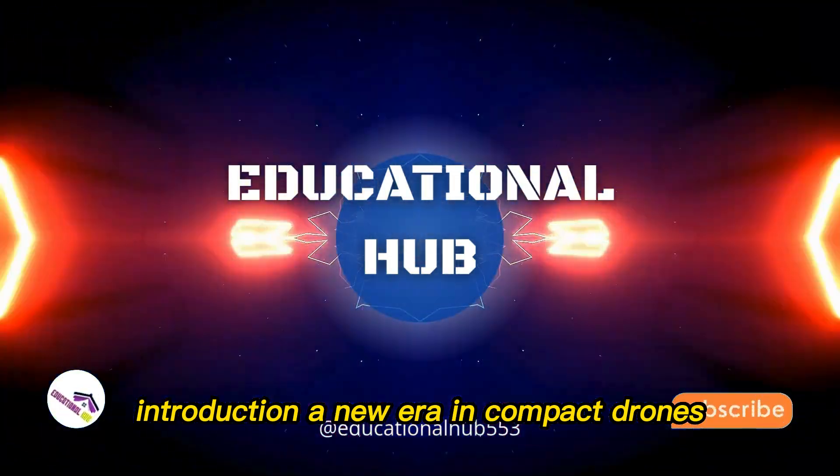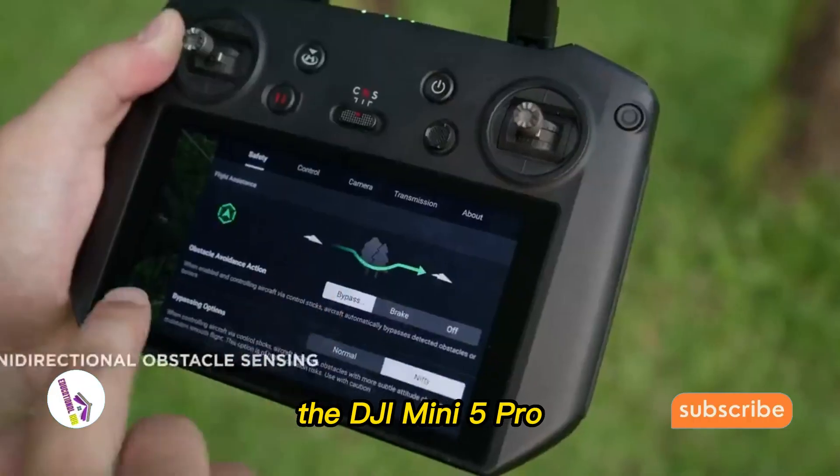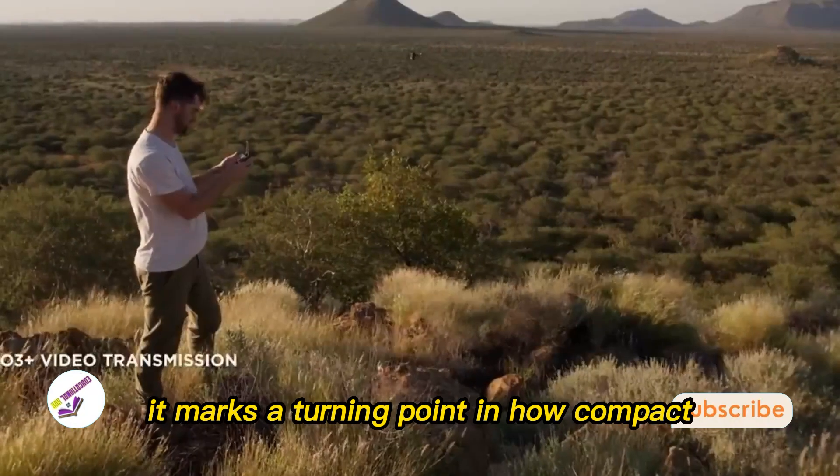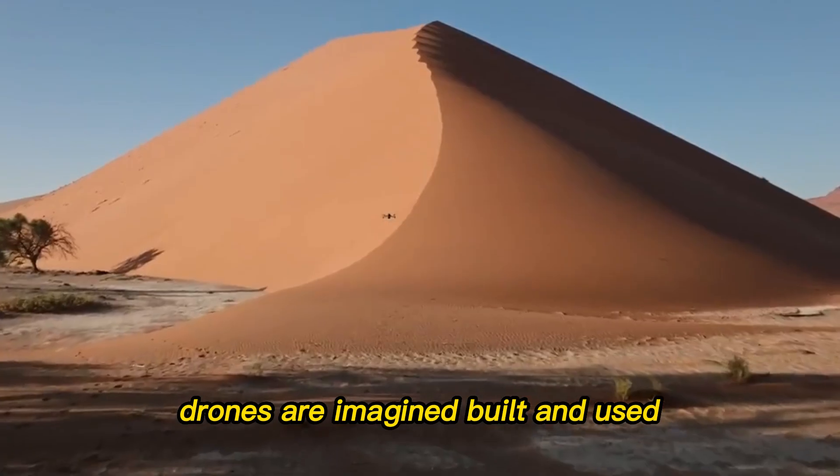Introduction: a new era in compact drones. The DJI Mini 5 Pro isn't just another drone in the mini-series. It marks a turning point in how compact drones are imagined, built, and used.